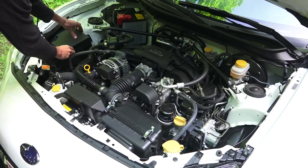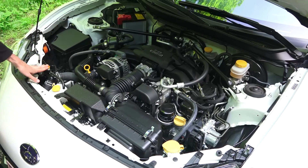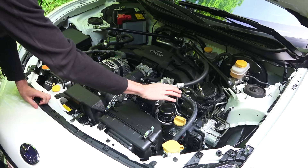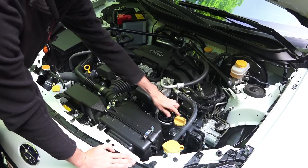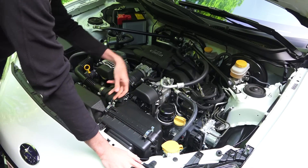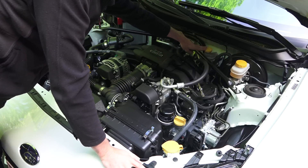You have your fuse box right here with a single quick tab to open and access. You've got your radiator cap and coolant fill, your engine oil dipstick, and the alternator up on top. The engine oil filter is also right on top — extremely convenient — along with engine oil fill, windshield washer fluid fill, quick tabs for your air filter, brake fluid, and clutch fluid.